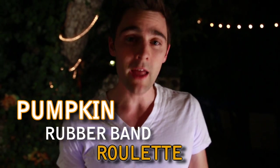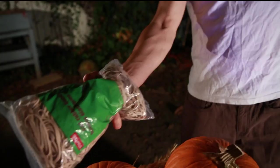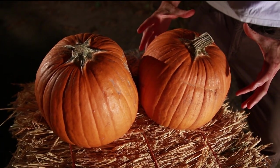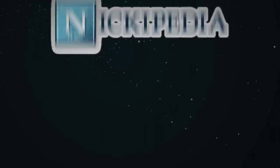It's Halloween time and I wanted to try this super fun challenge called pumpkin rubber band roulette. Essentially you take a pumpkin and put enough rubber bands around it so they apply enough force that eventually the rubber bands implode the pumpkin. The problem is you don't know when that's going to happen — that's what makes it roulette.